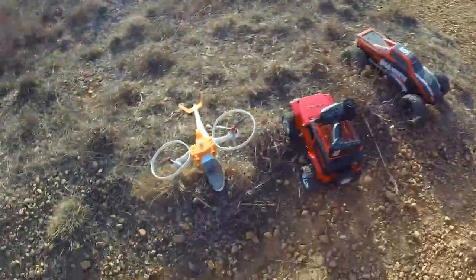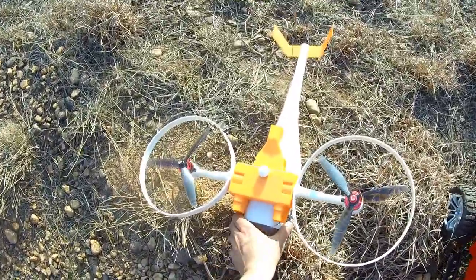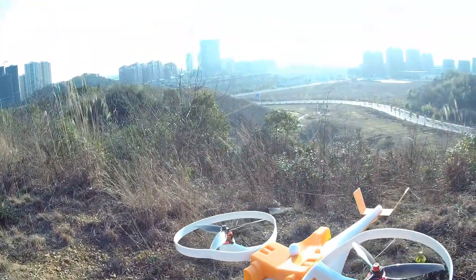Boring barbecues are still going on and we had our first round of eating. Now it's time to fly.